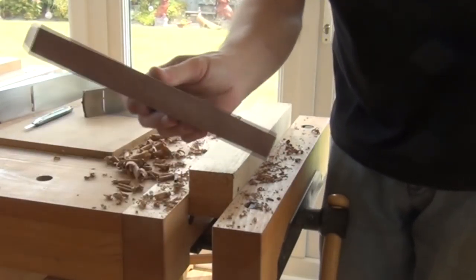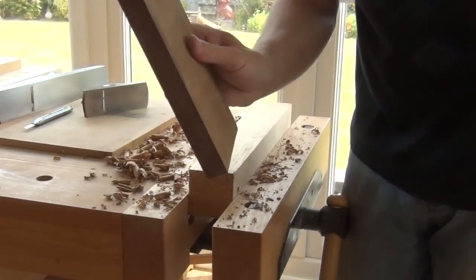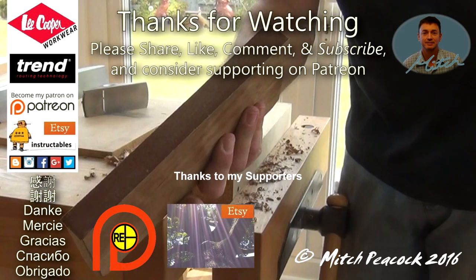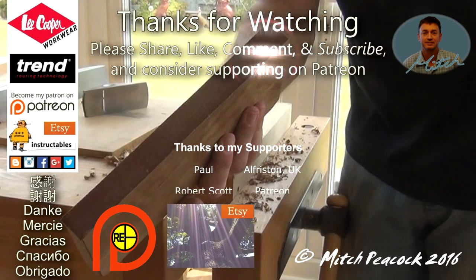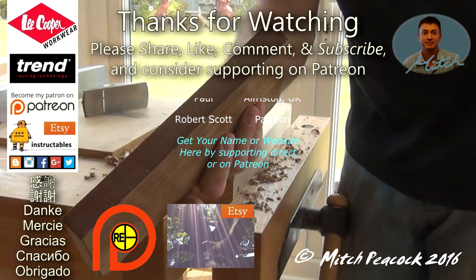So a levelling beam — dead easy to make, dead quick and dead useful. Cheerio. Thanks for watching and if you'd like to see more videos like this, please consider supporting me on Patreon. Cheerio.